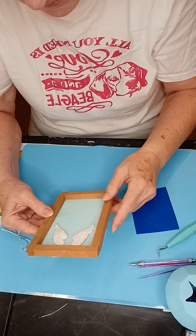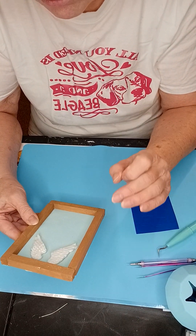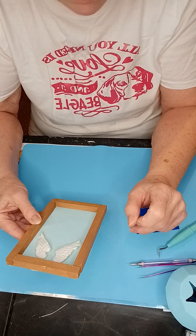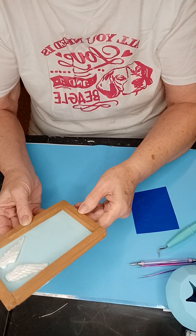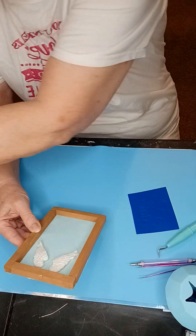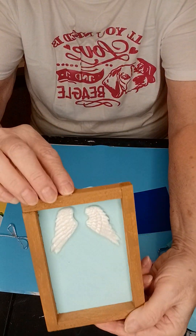I painted it and then I painted the inside blue. And then I did a pair of wings from a silicone mold using ultra-light air-dry clay. And then I used Mod Podge extreme glitter to make a little shine on them.